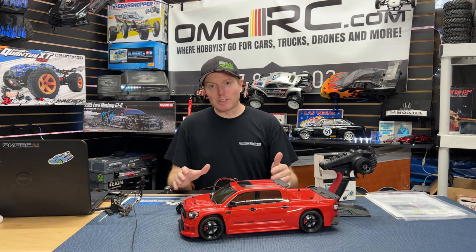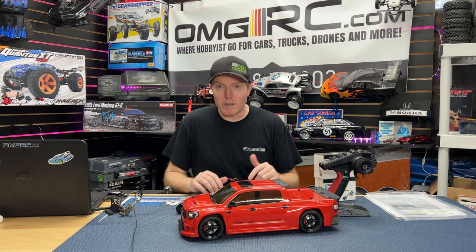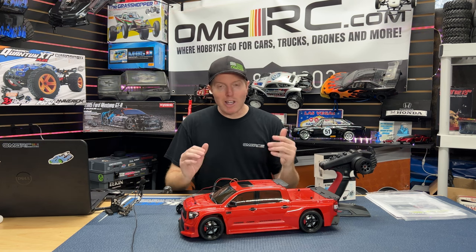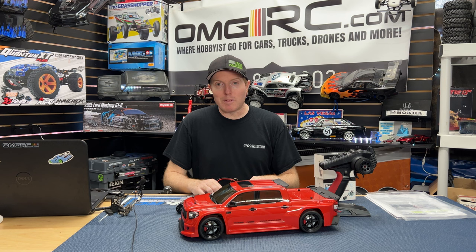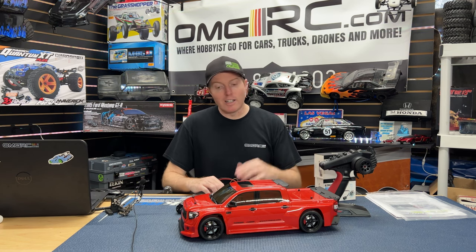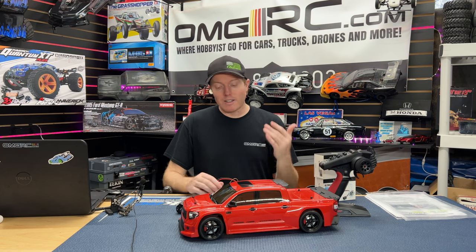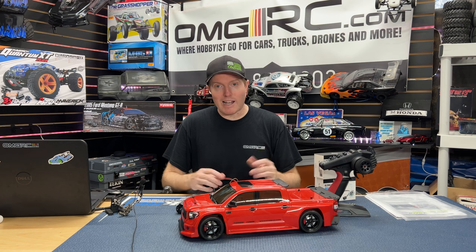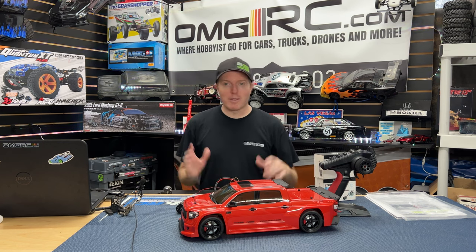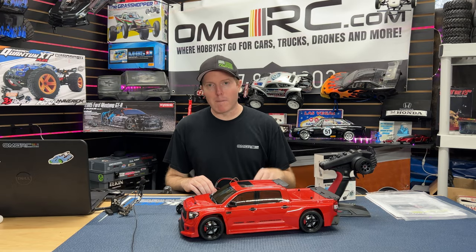I'm super excited to run this vehicle — it looks super awesome, so hopefully you guys are excited too. Check us out at omgrc.com to grab yourself one. Again, not coming out until August — I'd really say September. Super thank you to Kyosho and Efren at Kyosho America — they just upgraded their website last week, so check it out. Thanks for watching, don't forget to like, comment, subscribe, and we'll see you real soon. Take care, peace.